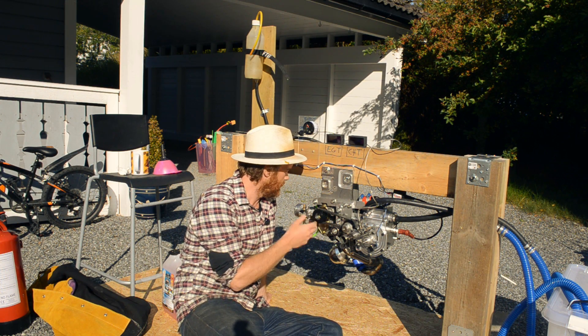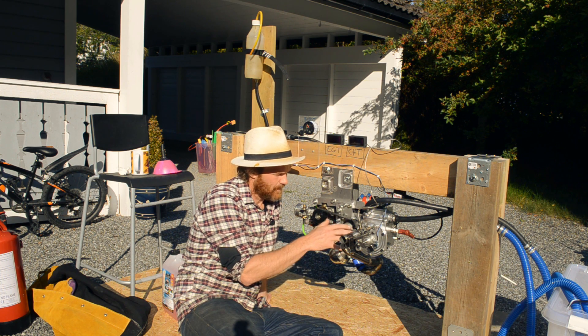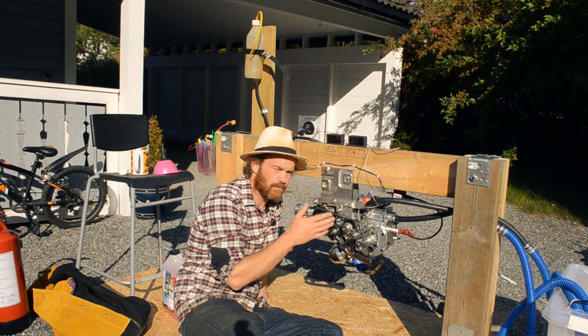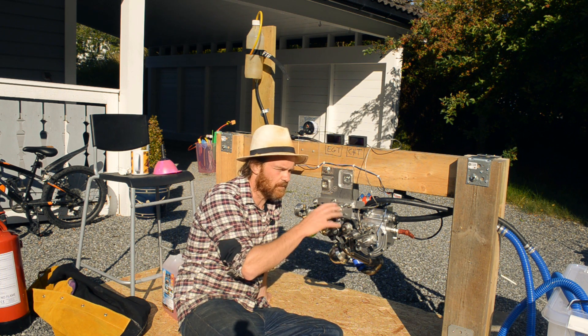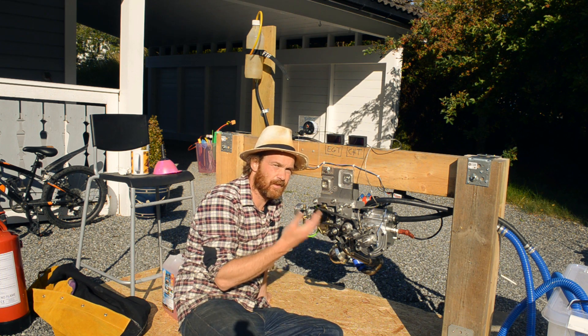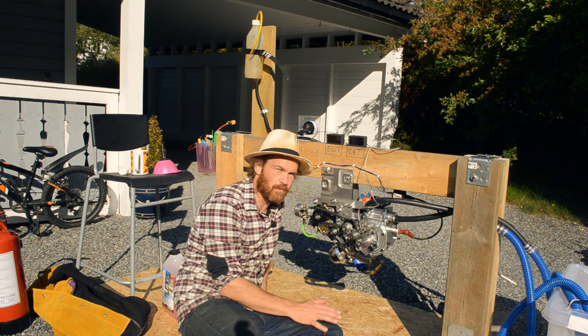My goal today is just starting it and seeing how it behaves. I've set the timing — it should be around 15 degrees flat, which is probably not totally correct. We might hook the computer up and try to time it, but for now just starting it and seeing if it runs and how it behaves — if it doesn't explode.